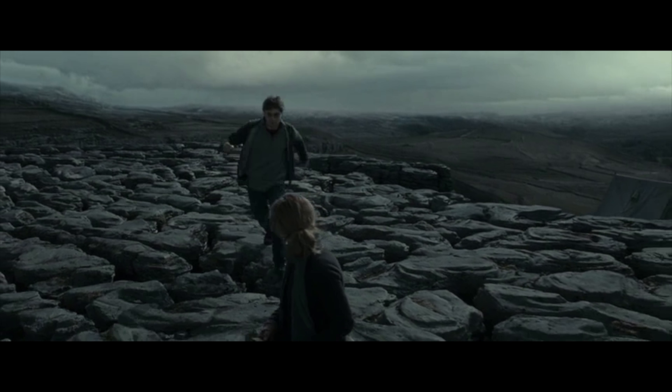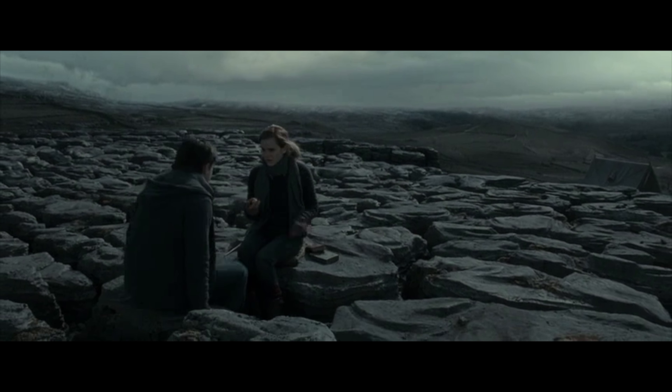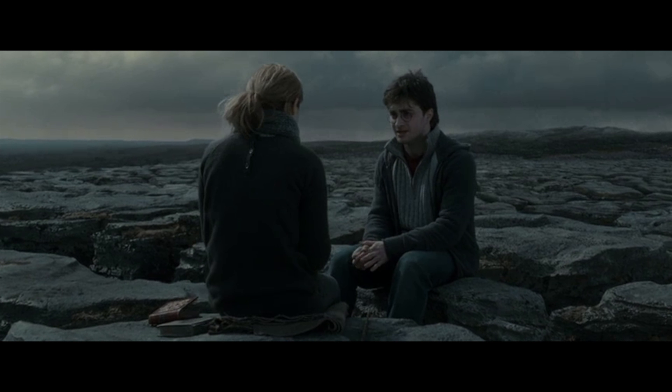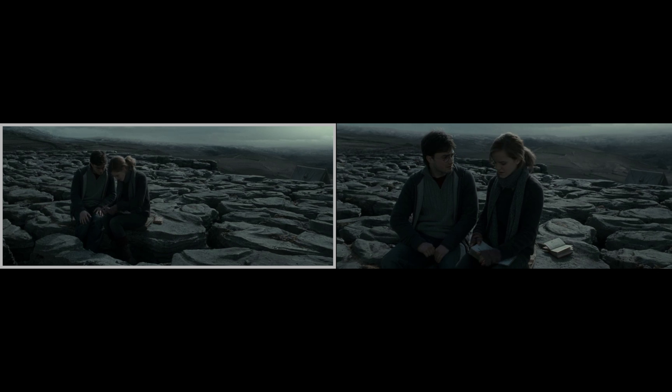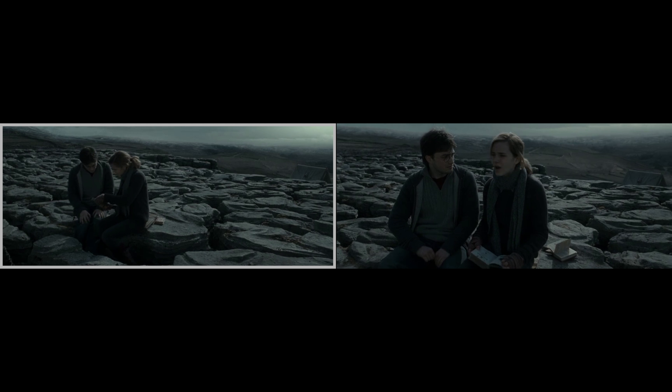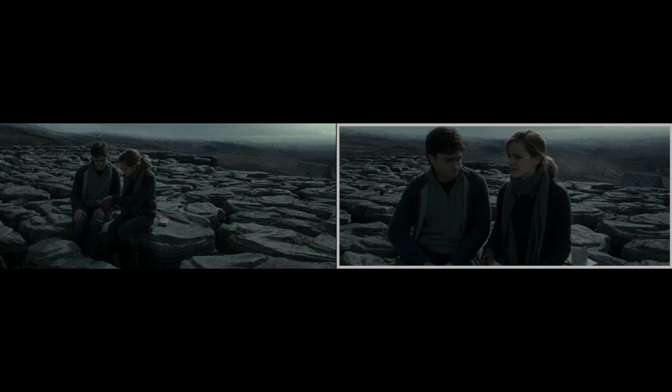When Hermione and Harry are sitting on the rocks by the cliff, Hermione is putting down a closed book. When the camera angle switches to see Hermione from behind, it appears the wind has blown the book open. But when the camera switches back to a front view, the book is closed again. One final switch, and the book is open yet again, flapping in the wind.